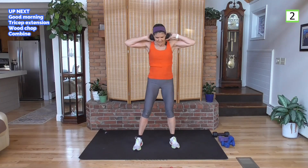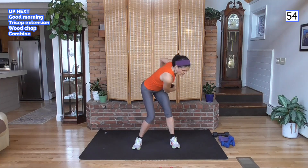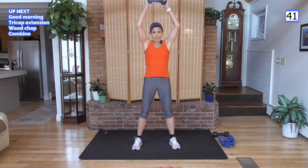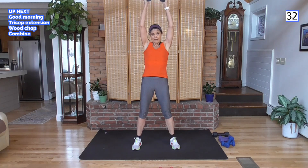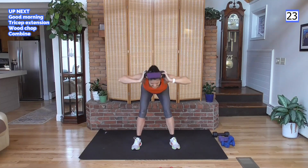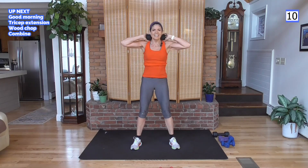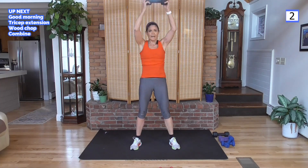Combining all three: good morning — take it down, bring it up, then press the weight up for the overhead tricep, chop one side, come on up, bring it down, press it up, chop the other side. Elbows out for the good morning, elbows in for the tricep extension. Keep cycling: good morning, extend up, chop, all the way up, tricep, other side. Watch those knees.